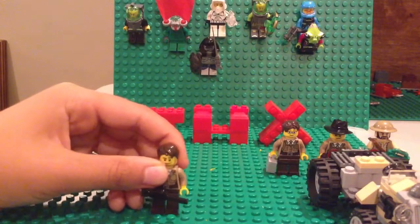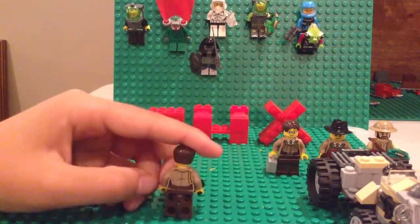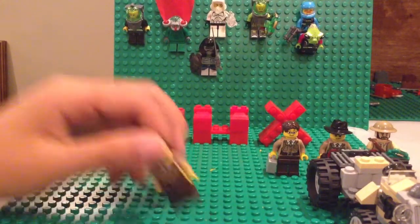This guy with the tommy gun — he's one of my favorite guys. I got him at Legoland. There, that's him.